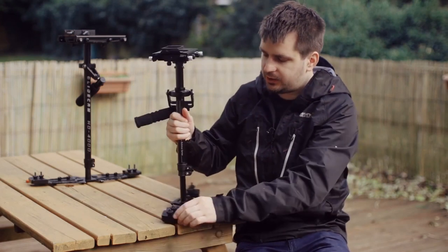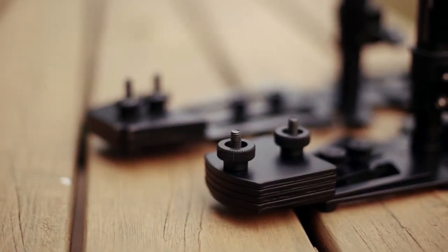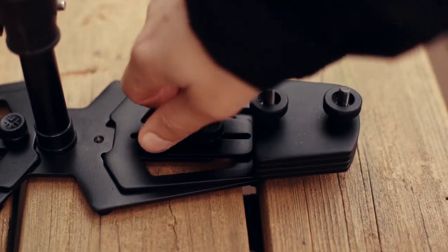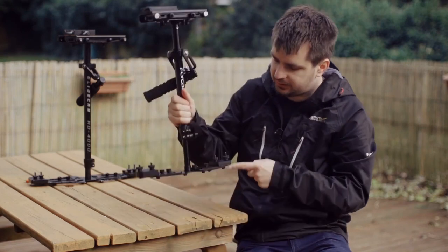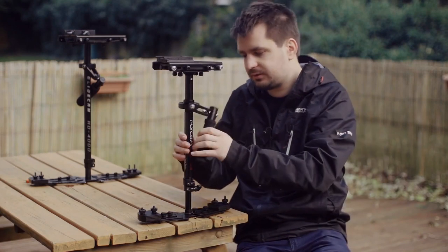Moving all the way to the bottom, we have the weight section. Again, very similar design to the Glidecam HD series. We have two knobs on the bottom that let us extend the weight in and out on each side, and then we have a bunch of weights on either side there.